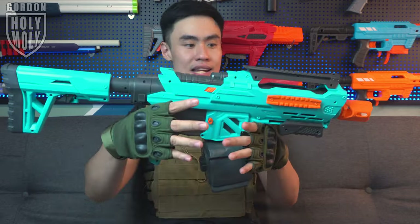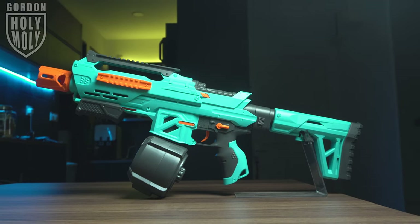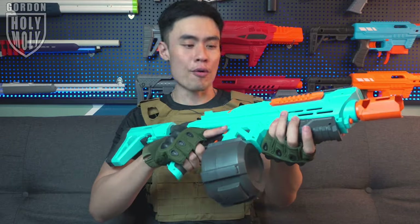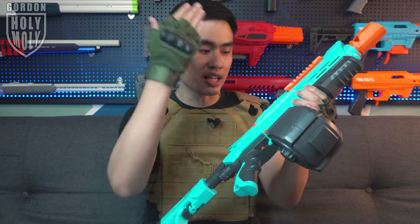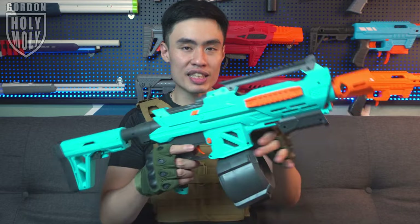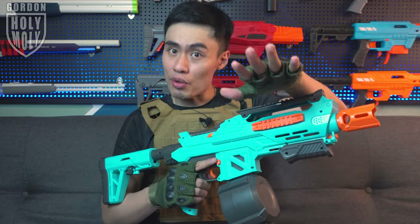First look at the blaster. The aesthetic looks pretty futuristic, pretty sci-fi — it looks like one of those Pulse Rifles. I'm a really big fan of the color scheme over here. I like the touch of orange on the bluish-green body, with a little bit of gray. The shades of bluish-green kind of looks like the one on the Harrier, and if you're into foam flinging, you've definitely heard of the Worker Harrier before.